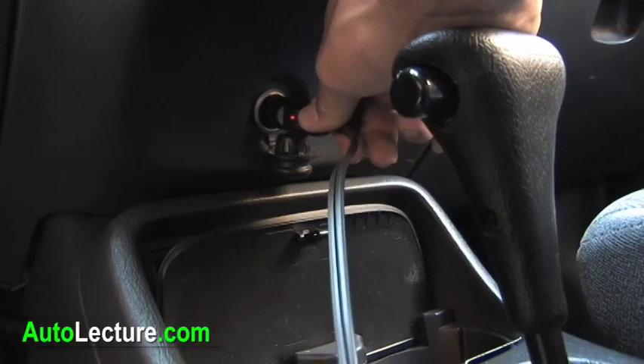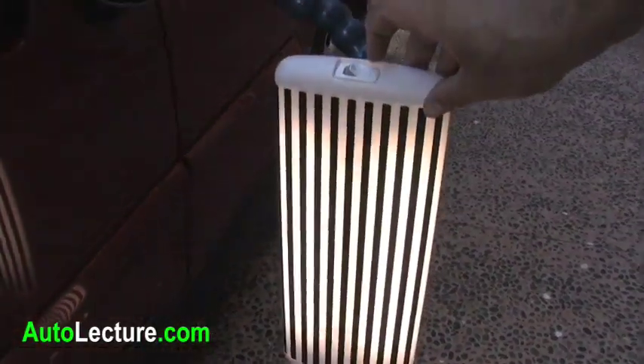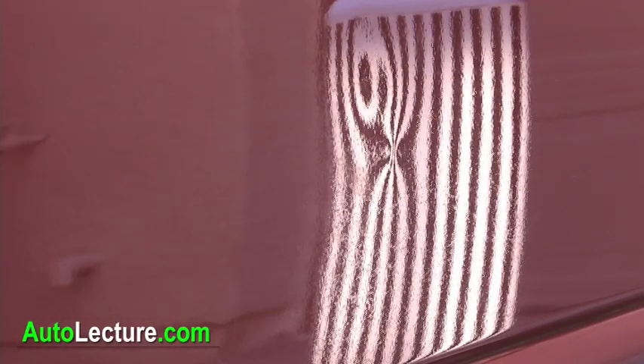The line board light comes with a 12-volt plug-and-play power source, not to mention a power switch at the top of the light. Within seconds, you'll be ready to do your dent repair.